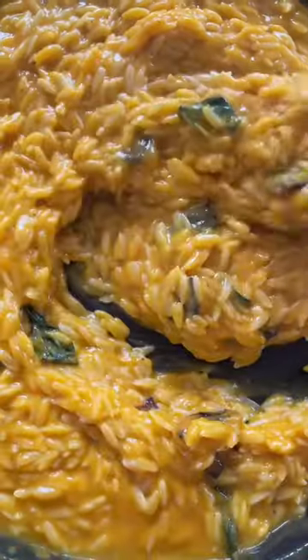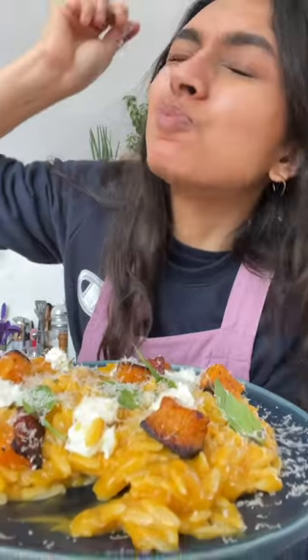It's Seema and today we're going to be cooking an oozy butternut squash orzo. You would not believe how simple it is to make, and this is how it's done.